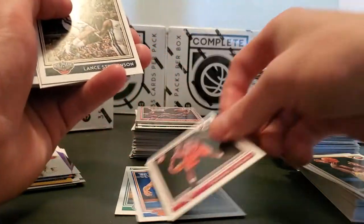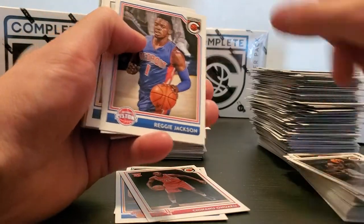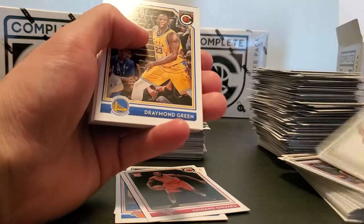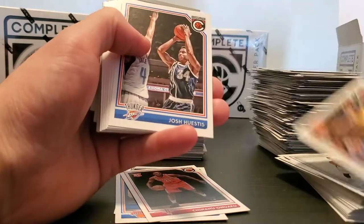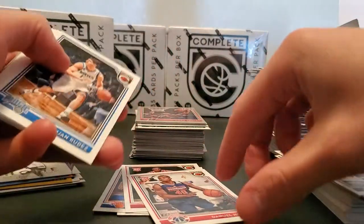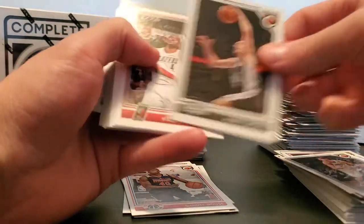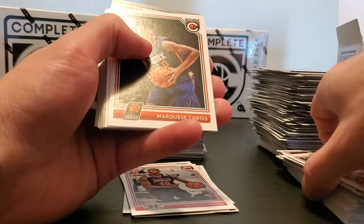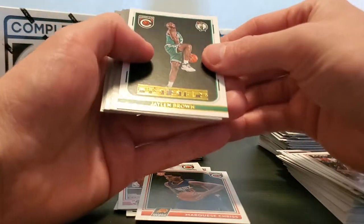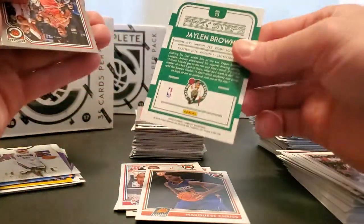Terrence Ross, Luis Scola, Glenn Robinson III, Chinanu Onuaku rookie, Lance 'Make em Dance' Stevenson, Reggie Jackson, Jeremy Lin, Jermon Green, Daniel House rookie, Rudez, Manu, Marquise Chris. I don't know if you can hear the dog in the background — I apologize — Jalen Brown First Steps.